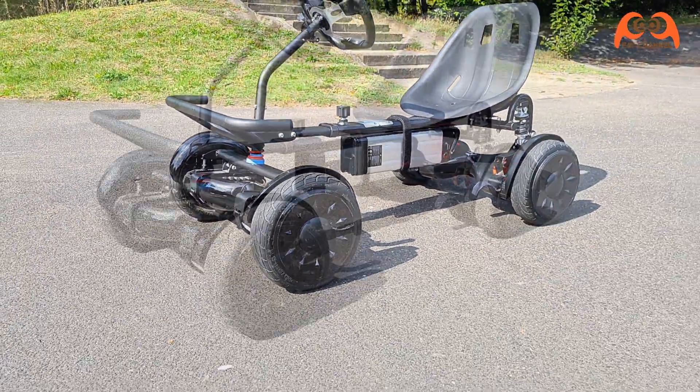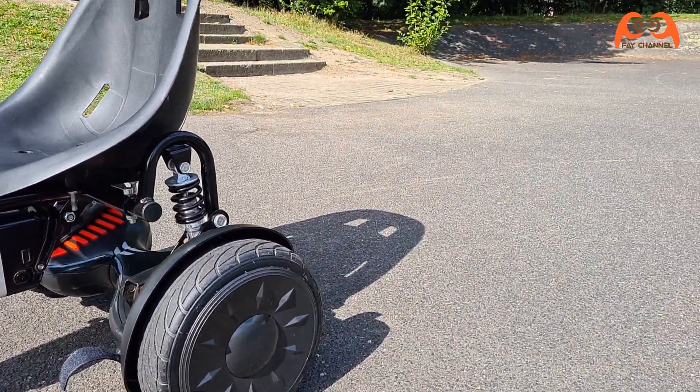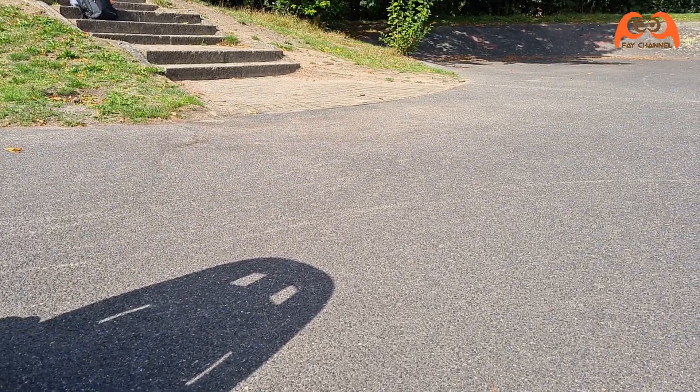Natürlich kann man auch andere Hoverboard-Typen oder Reifenkursen benutzen. Wichtig ist, dass die beiden Hoverboards dieselbe Reifengröße haben.